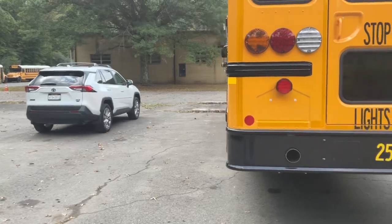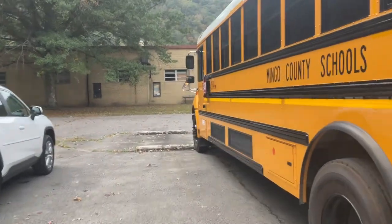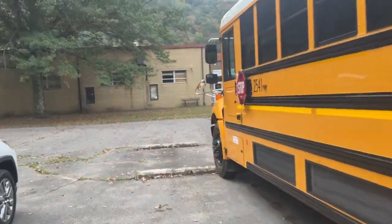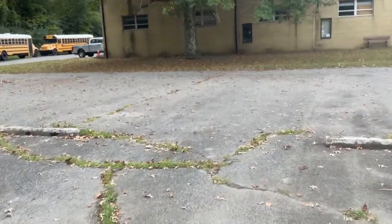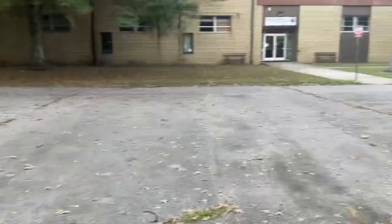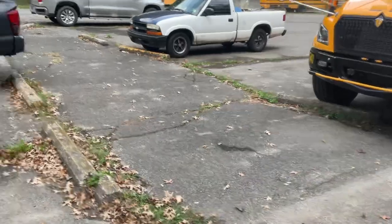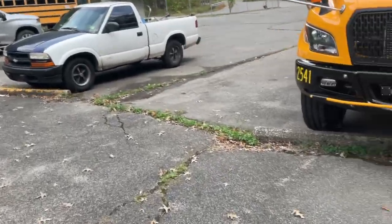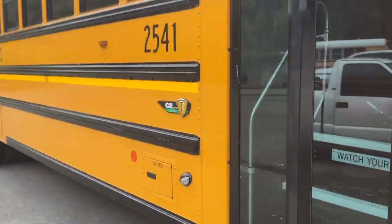All LED lights. It's basically pretty much the same — 2541, 2542 I believe it was. Let me see... 2540, yeah. I think 2542's been put on a route.